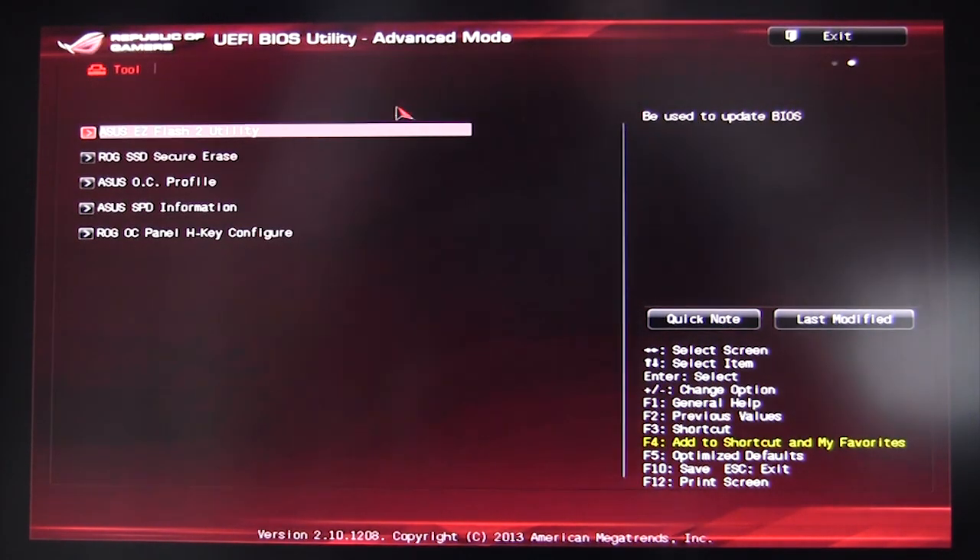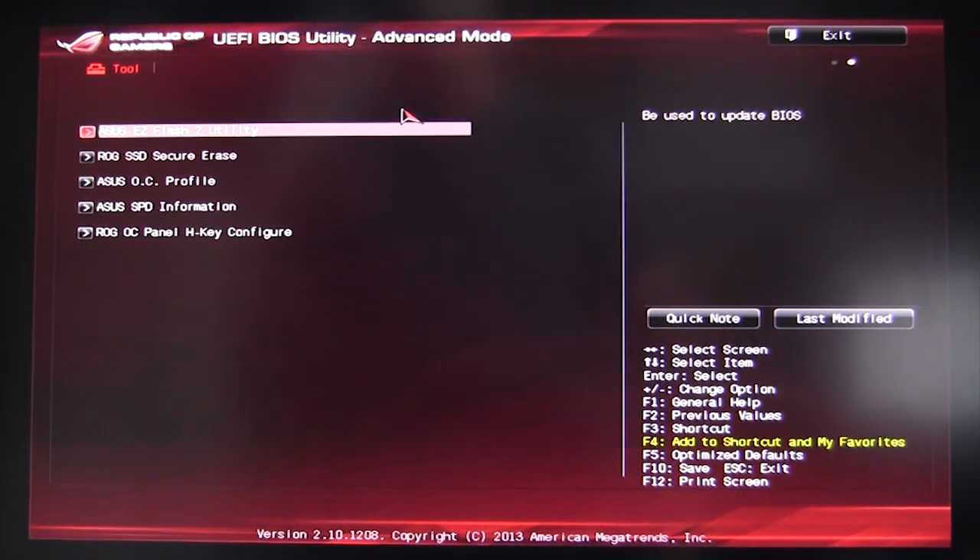Under Tools, we have the Easy Flash 2 utility, which allows you to easily flash your BIOS via a USB flash drive — one of the easiest BIOS flashing interfaces I've seen.